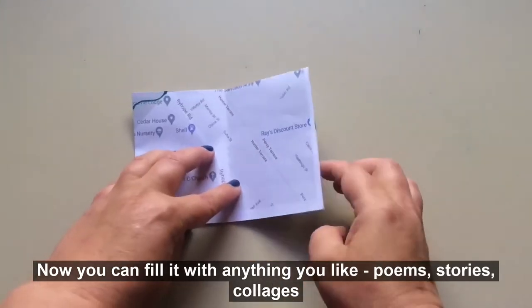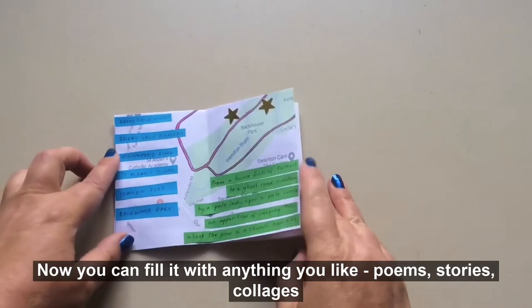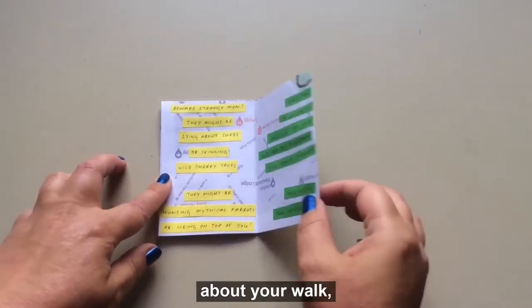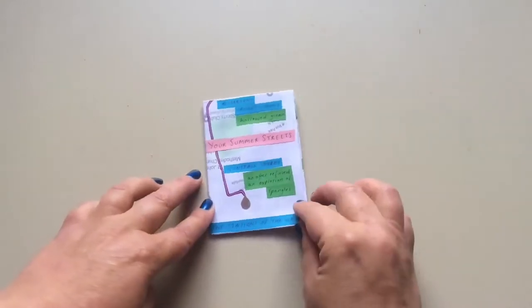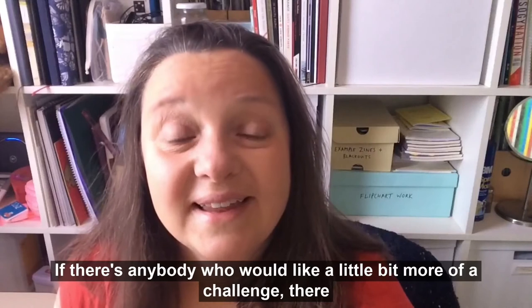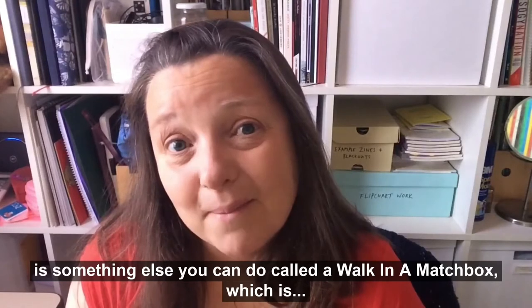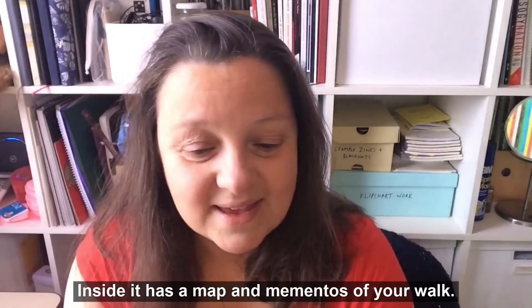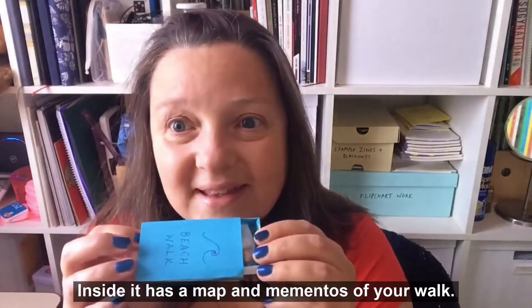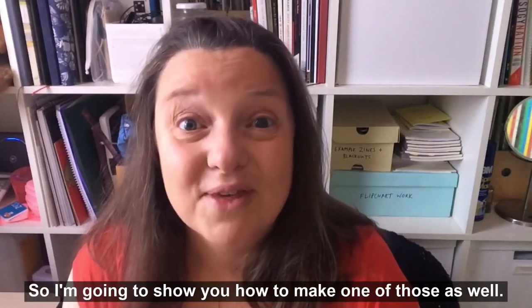Now you can fill it with anything you like. For anybody who'd like a little bit more of a challenge, there is something else you can do called a walk in a matchbox, which inside has a map and mementos of a walk. So I'm going to show you how to make one of those as well.